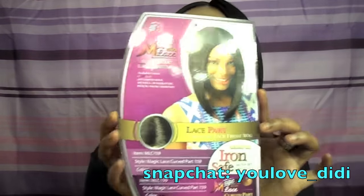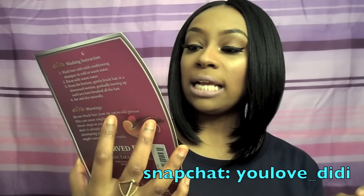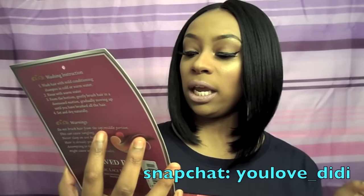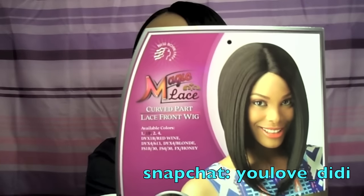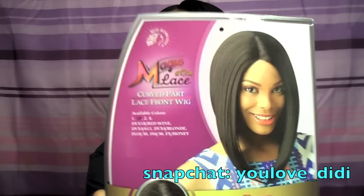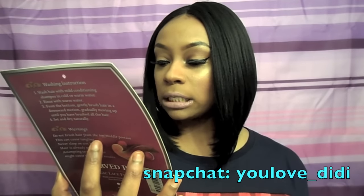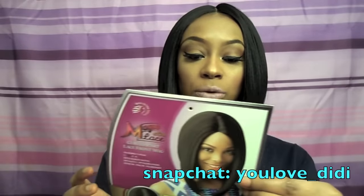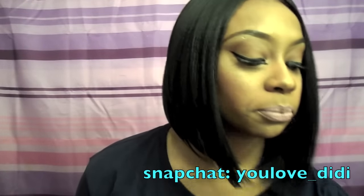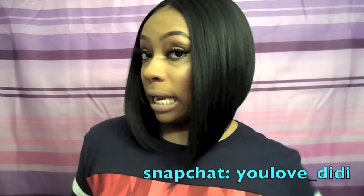It is by Newborn Free and it is their Magic Lace Curve Part lace front wig. This wig comes in so many different colors as you can see on the stock card here. It says ear to ear lace, iron safe up to 360 degrees, so you can put heat on this unit.